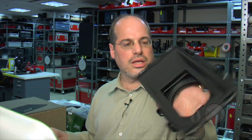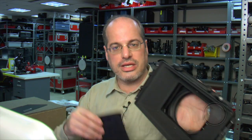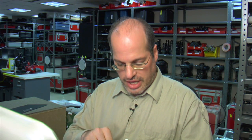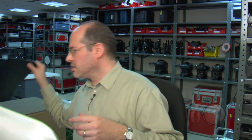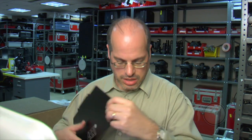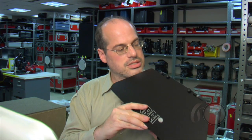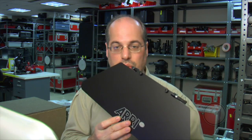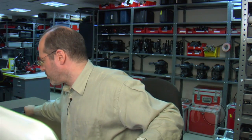The matte box has always had mounts for side flags and top flags. Now we actually have side flags, and they are adjustable so you can expand the wings to fit where you need. And at long last, the top flag for the matte box goes on right here and actually covers the whole front of the matte box — some don't, and that never made any sense.